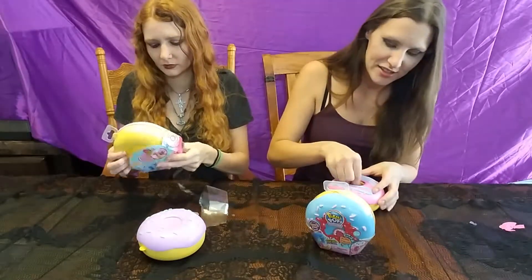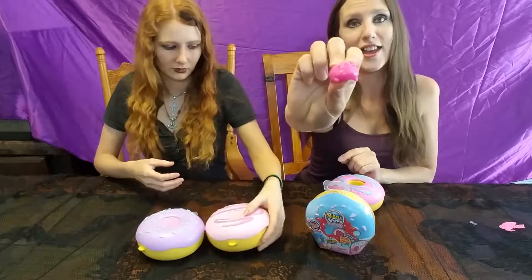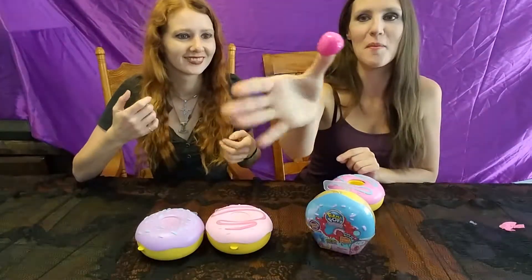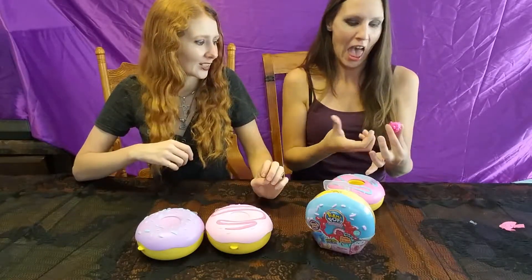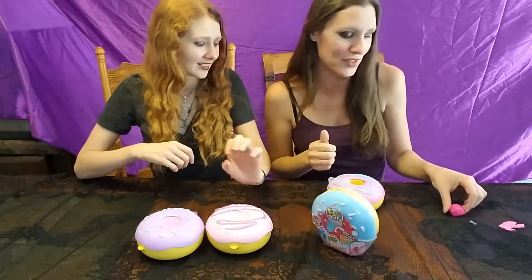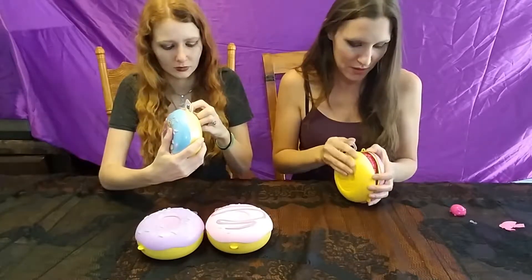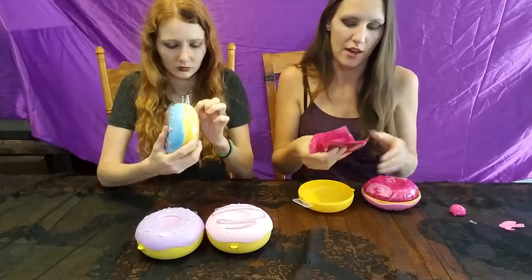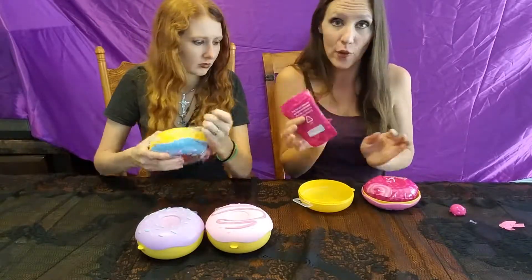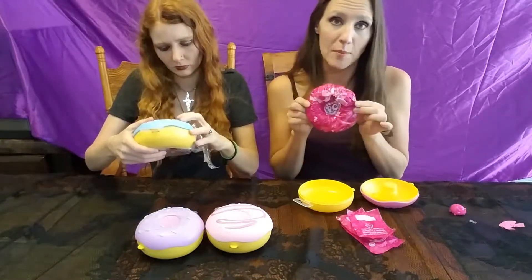And it has a little jelly friend. That suctioned to my thumb — that was weird. That's going to pick up some hair and who knows what else. So it opens easy. We have one, two, three, four little blind bags and then of course your blind bag Domy.